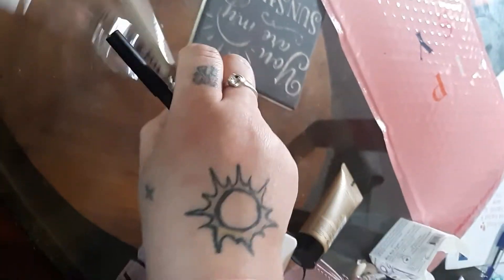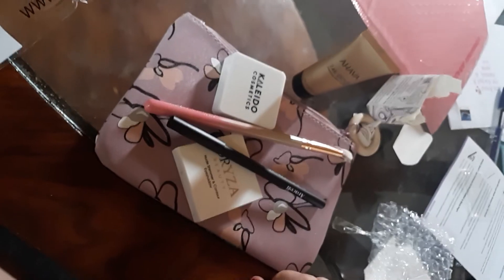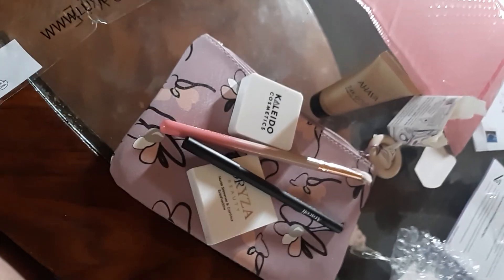All right guys, grow your beauty skills — and it tells you how to tag them and stuff like that. What did you guys think about this month's bag? Think it's worth my $12? I think so, because I'm probably going to use everything in here at least once. Let me know what you guys think below. All right, bye guys, bye.